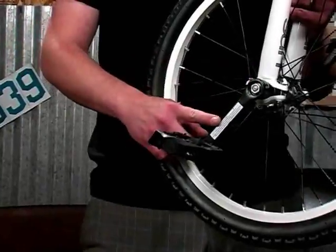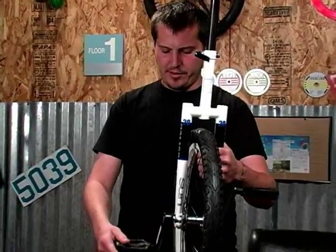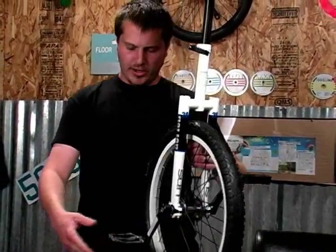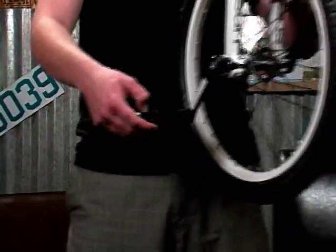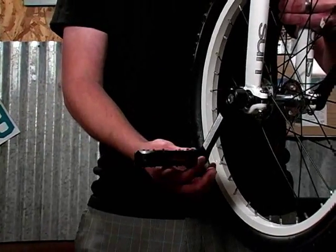The crank arms are forged steel and they're the inline type — again this is all built for strength, even down to the pedals which are nylon based, not plastic, so these things are very chip resistant, and the axle in them is a steel axle.